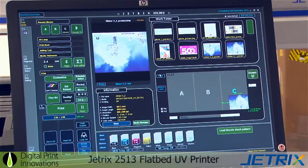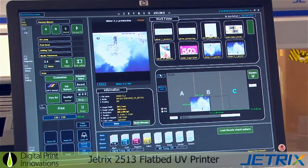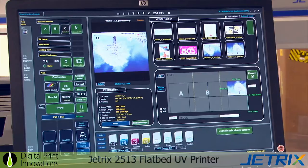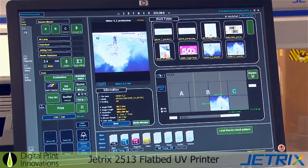At any point you can actually move the media across or you can actually move the job across, so it doesn't matter whereabouts you position the media on the bed. You can position the job either by typing or by set or framing across.